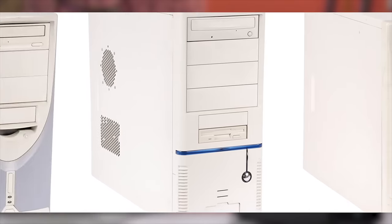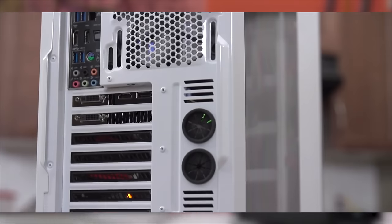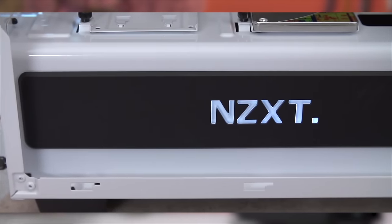In the wonderful world of computer cases, there are certain trends. Really old cases tended to be beige, then cable space behind the motherboard trays expanded, rubber grommets and cable management holes became common, everyone started introducing basements, and now, tempered glass.